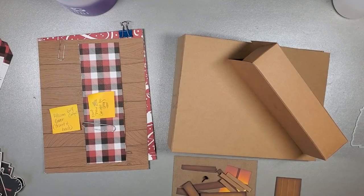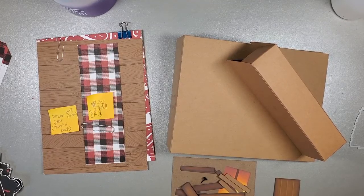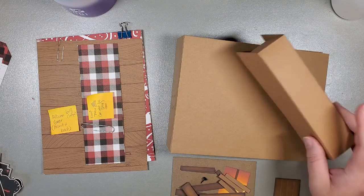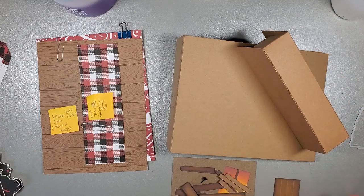Hey there, it's Jen from Fabulous Paper Emporium and we are on the second to last day of Craftsmas in July. I hope you've found some inspiration and had a good time watching my tutorials - I really had a ton of fun. So we're going to get to the fun part which is the decorating. I've got my roof, my album, and my pieces to share with you.